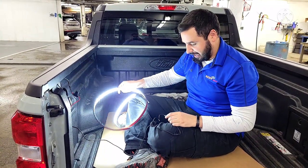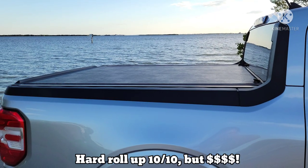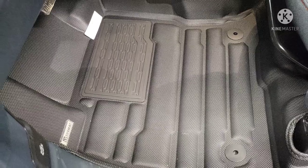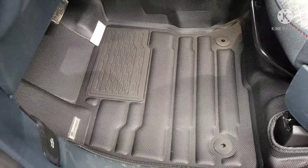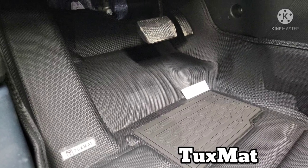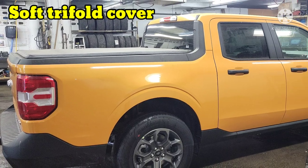Ford Maverick accessories — it can be complicated and confusing with multiple choices, but we're going to be talking about bed covers, the interior of beds — the bottom of beds — as well as flooring. What do you really need to know? What do you need for what you're going to use it for? We've got multiple types of accessories.